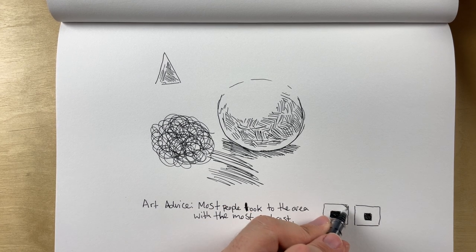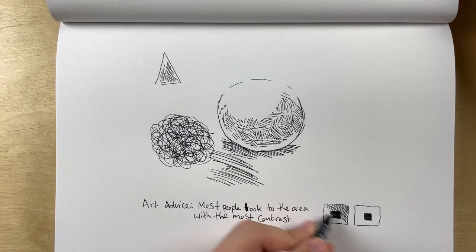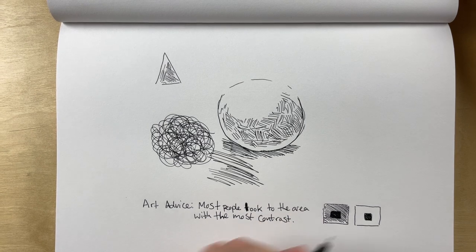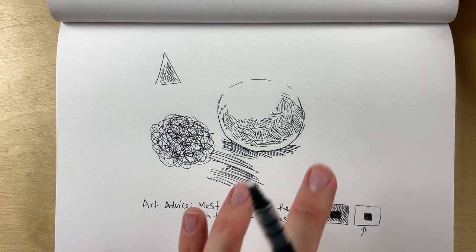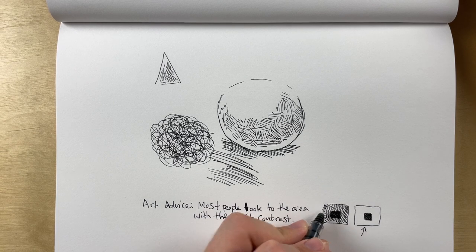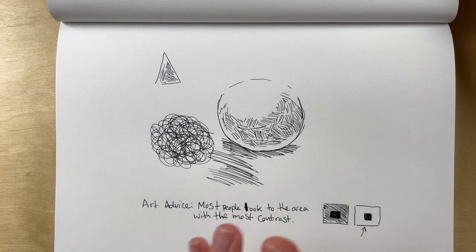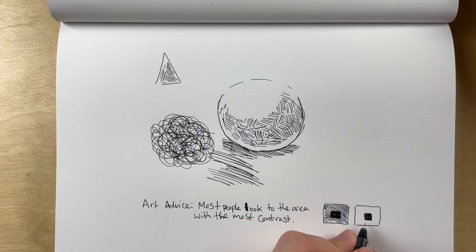If I do some hatching over one box, from a distance it might look gray or like a half-tone between black and white. Because stark black and stark white are the highest contrast, you would want to use them as the central focus point of your composition.